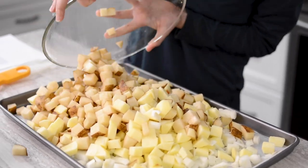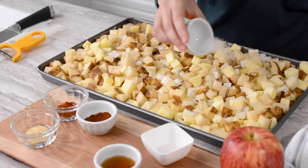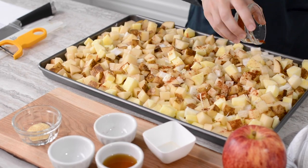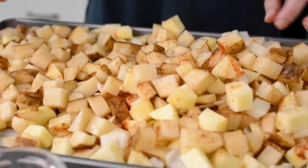Toss with olive oil, salt, and the spices and arrange in a single layer. It's okay if some pieces overlap, and if the pan feels quite full that's okay — don't worry, it will all cook perfectly.